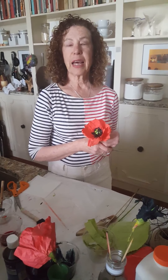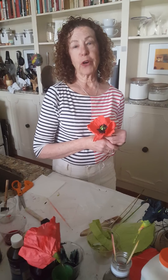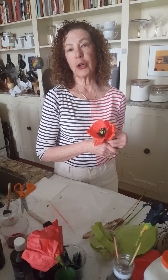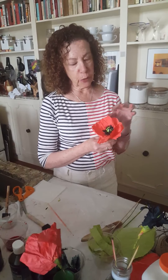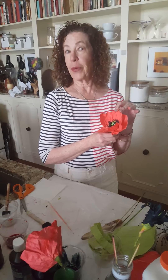Hi, I'm Marika Hahn and I'm an artist in residence at Mount Sinai Chelsea. I love my work — I love painting with the patients. I primarily teach watercolor painting and I love making flowers. Today I'm going to teach you how to make a poppy flower, but this time it's not a painting — it's made out of coffee filters, specifically number four cone filters.